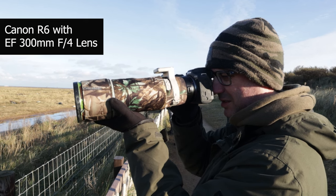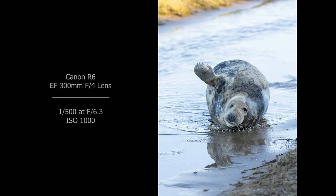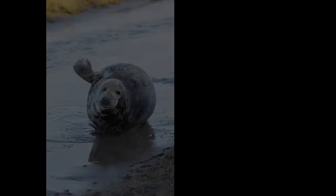I had one seal that came bounding towards me — a really good opportunity to test the camera and autofocus. I've got it on servo single-spot focus at the moment. Looking at the images on the screen, I won't know until I get them back how well it coped.